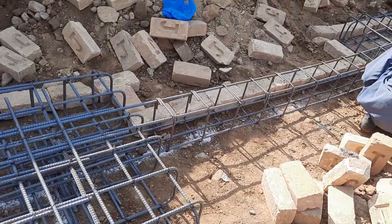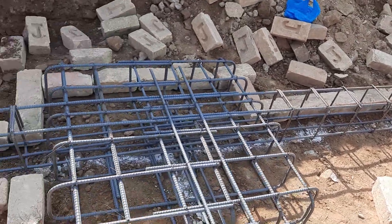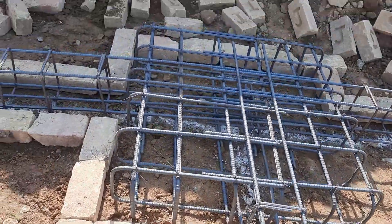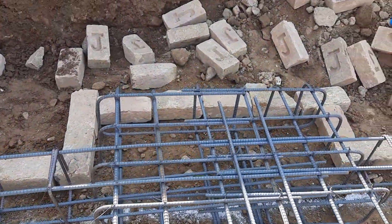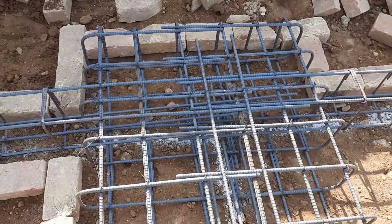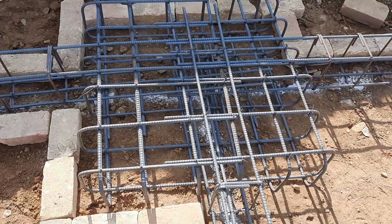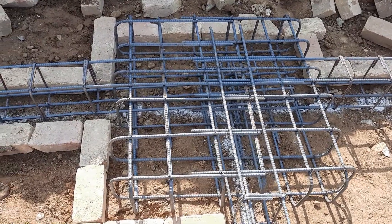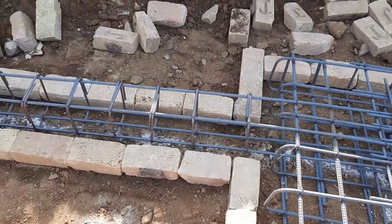On the top of these footings, especially at the center, they will provide a column — an RCC column will be placed here. The lapping is about 12 inches because four sides are closed.